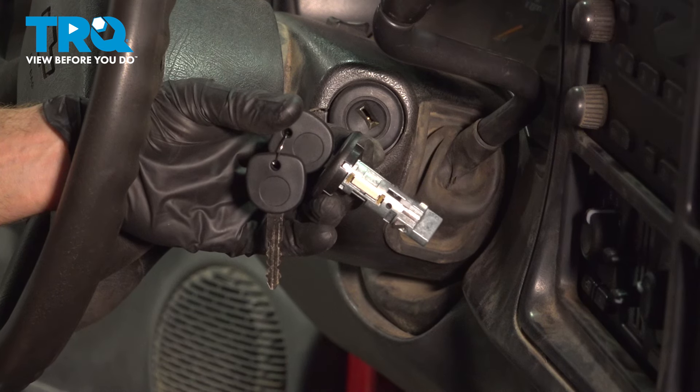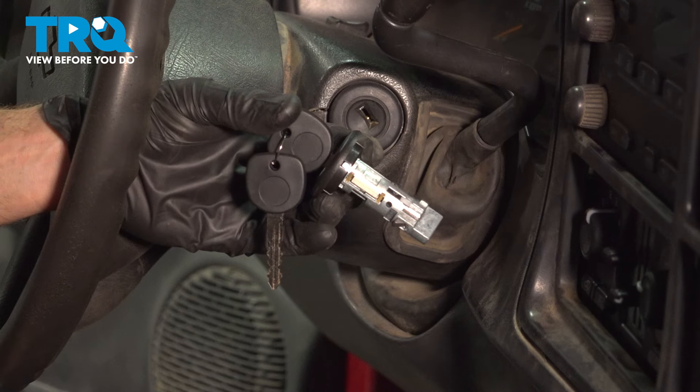In this video, we will show you how to replace your ignition lock cylinder on this Chevy Silverado. This will be mounted along the passenger side of your steering column. Let's get into it.